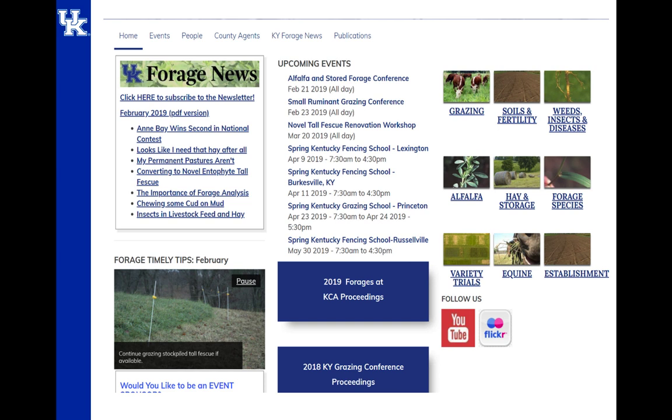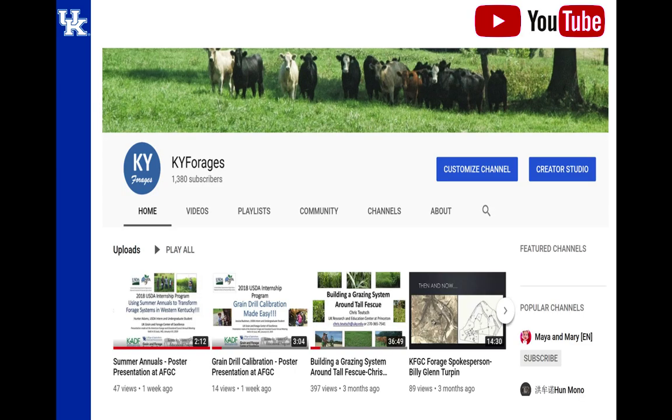Here's our forage website — just Google KY Forages. We've got upcoming events, over 150 publications, and the KY Forages YouTube channel Chris mentioned earlier. You can go back and watch a talk Chris gave on building a grazing system around tall fescue, our hay production meetings from January, and several years of presentations on the KY Forages YouTube channel. Any questions?